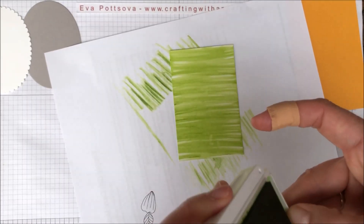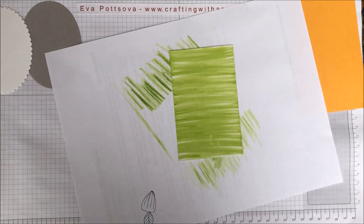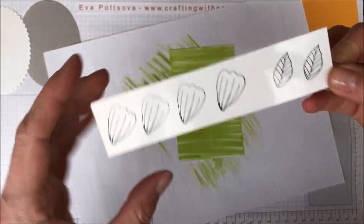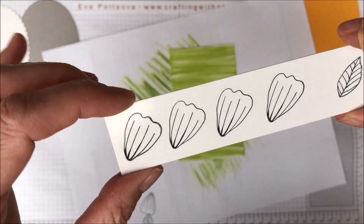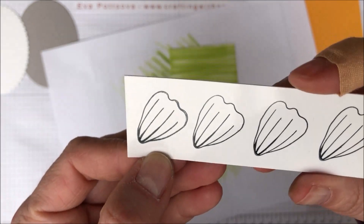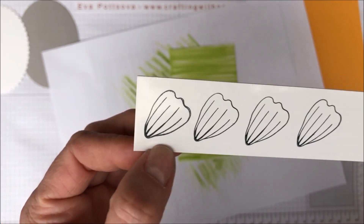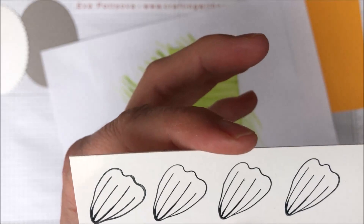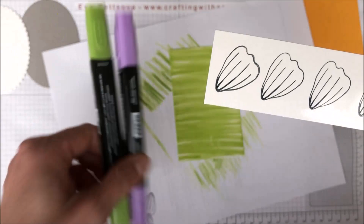I'm going to make sure the ink is dry. You can't really see it under the camera, so I just have to take it and carefully look at it. If it's still a little bit wet I suggest you wait, because it will smudge otherwise — the Stazon would get smudged when we use the blend markers. That's why I'm using Memento.